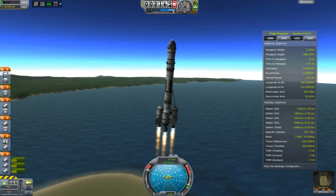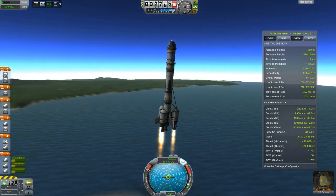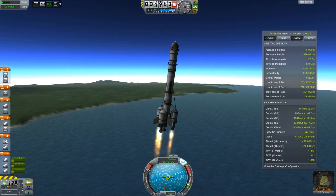The fins on the back of the rocket help a little bit with stability in that regard. I am aiming for horizontal flight at a little over 30k, a bit dependent on how high the apoapsis is at that moment.